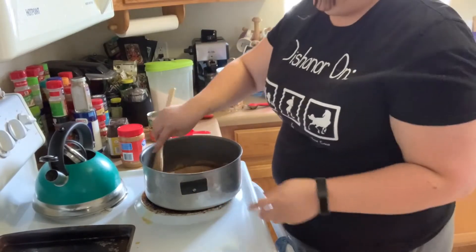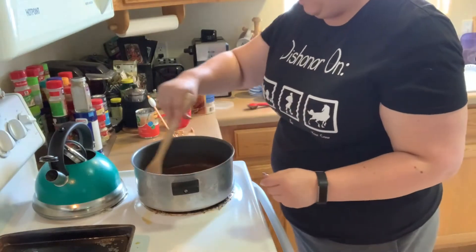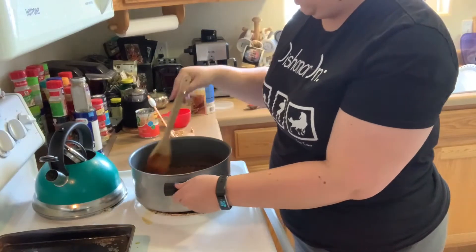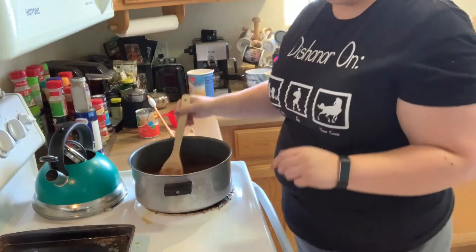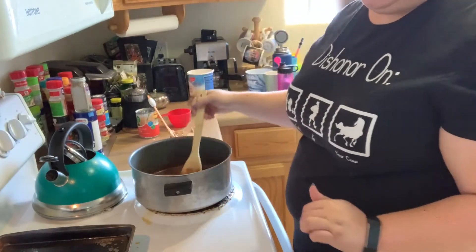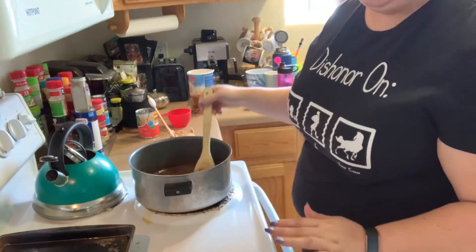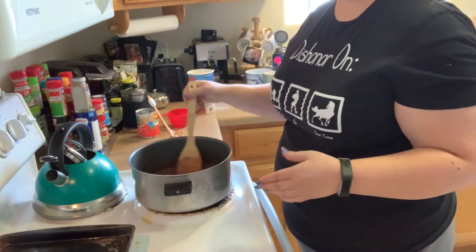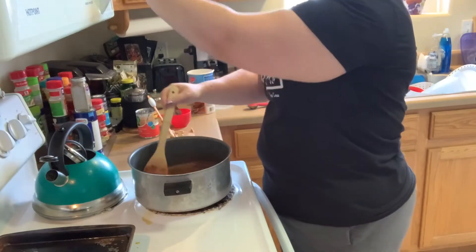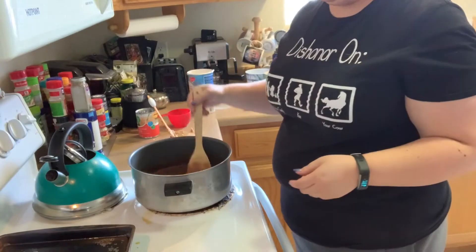Wait for the butter to melt. The butter is melted and now there are bubbles — that means it's boiling. My recipe says as it's boiling, we need to let it boil for five minutes. I've got to keep stirring the whole time, so I'm going to use my timer so I can know when to stop.